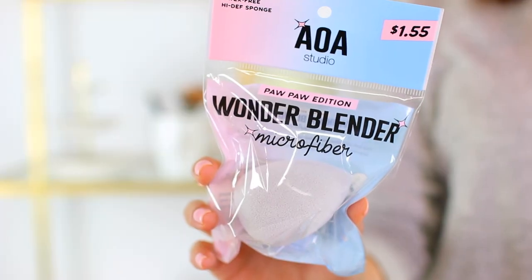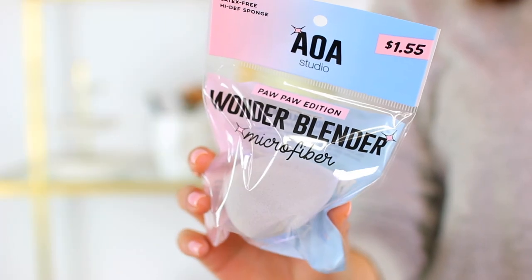Hey guys, today I'm coming at you barefaced to share the new Shop Miss A microfiber wonder blenders.